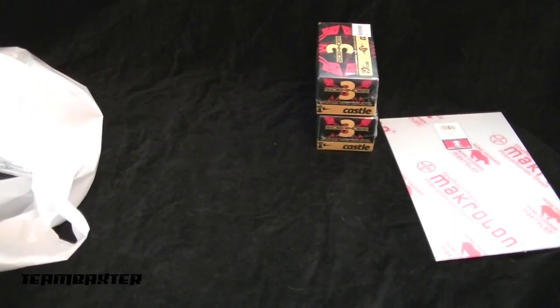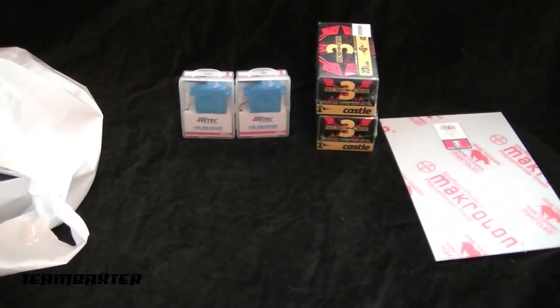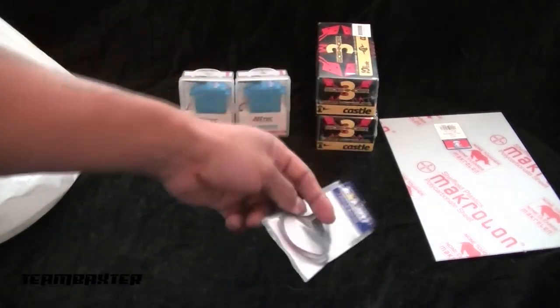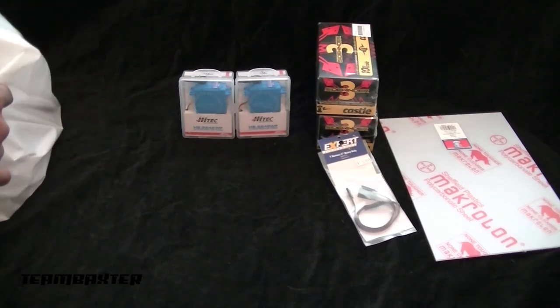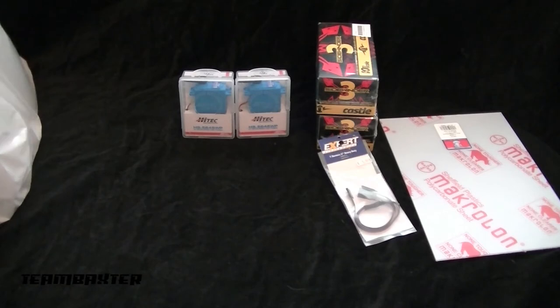To upgrade the servos I went with Hitec 5646 waterproofs — two of those. They're decent torque, not the best rating, but they're the best waterproof servo Hitec offers at this point, so that's what will be going in. I also need wire connectors to run the twin ESCs and another wire connector to run the servos.